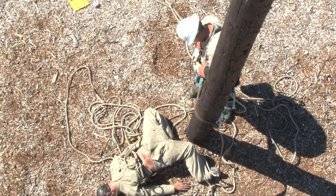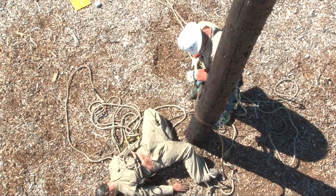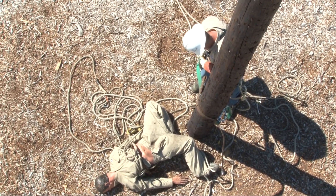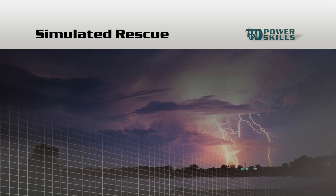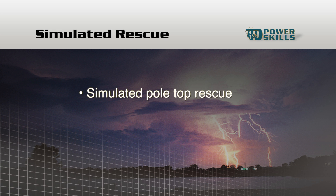On the other hand, if you know the proper rescue procedures, you'll be able to get the victim down off the pole quickly and safely. So you'll know what to do in this situation, we're going to show you a couple of simulated rescues, but the rescue procedures you'll see are real.